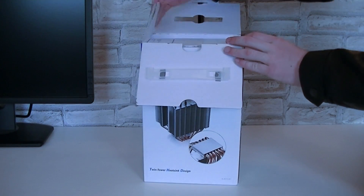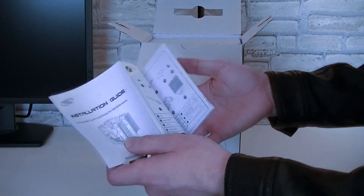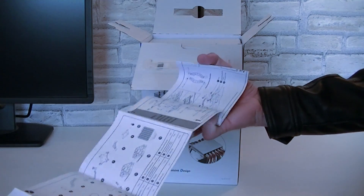Now let's open this box up and see what's inside. Right on top is the Deepcool installation guide for this cooler. These are very clear instructions.